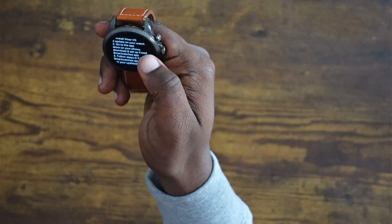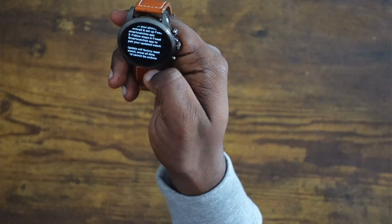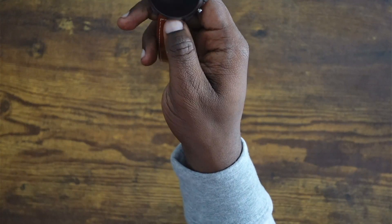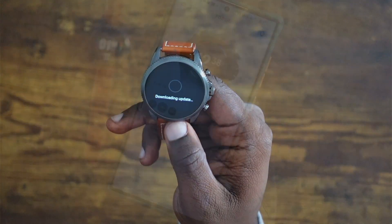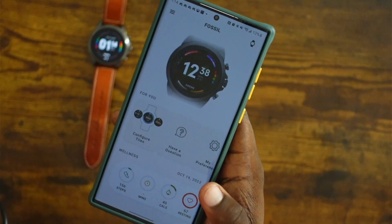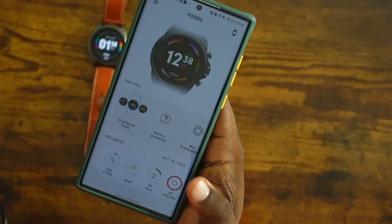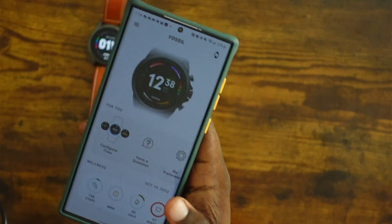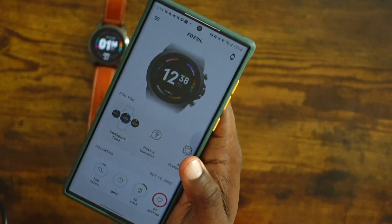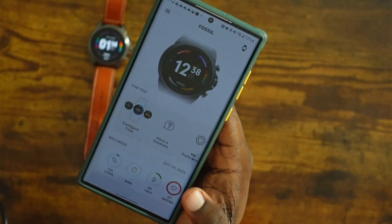To pair this watch up you do need to download the Fossil Smartwatches app. It looks like it does not work in the Wear OS app anymore. A lot of other Wear OS 3 watches are doing the same thing — like the Galaxy Watch, they use their own app instead of the Wear OS app. So I think the Wear OS app is going to be dead probably in a few years.